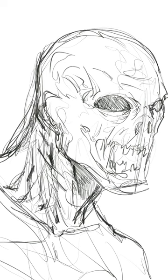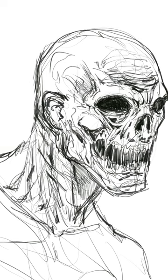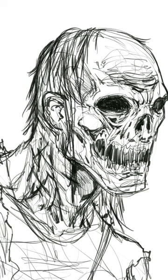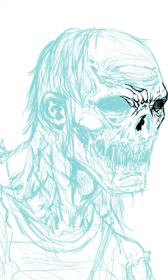Hey, welcome back. I'm Rob here from Ram Studio Comics. In today's video, I'm drawing this zombie-like character. I just watched Last of Us, the first two episodes — fantastic start to that series. I won't talk about it because if you want to check it out, check it out. But it basically inspired me to draw this zombie character.